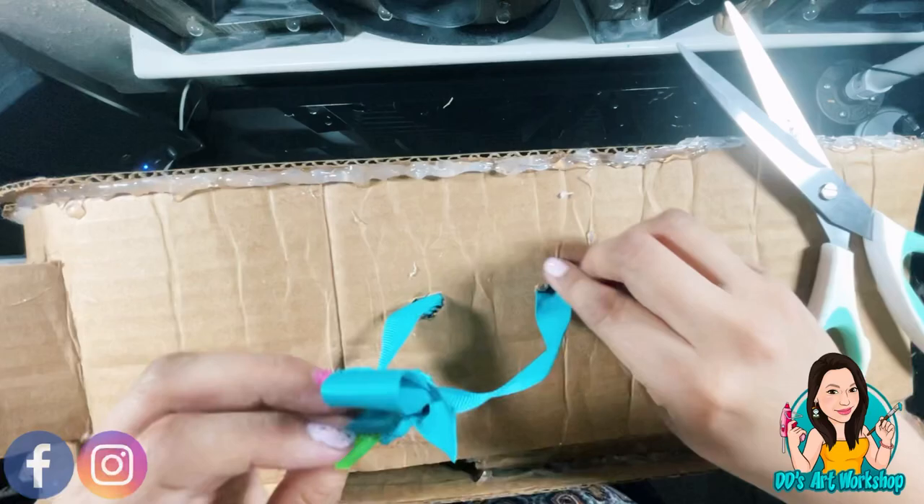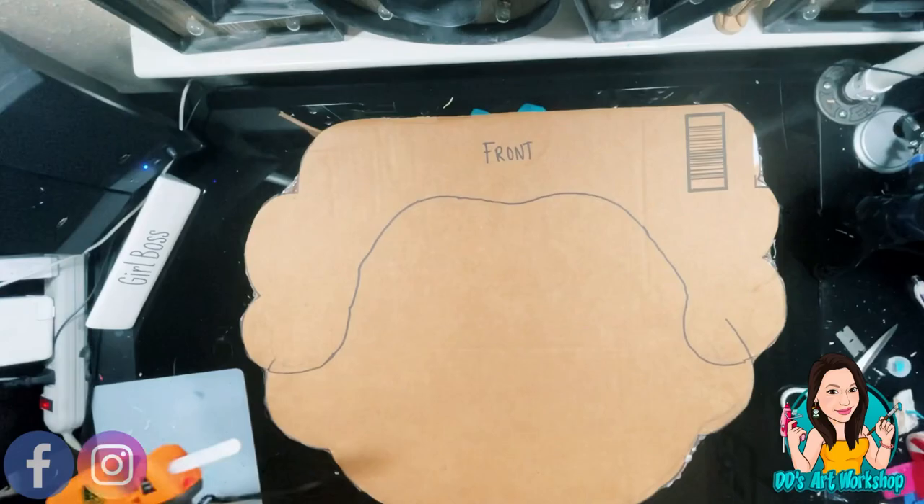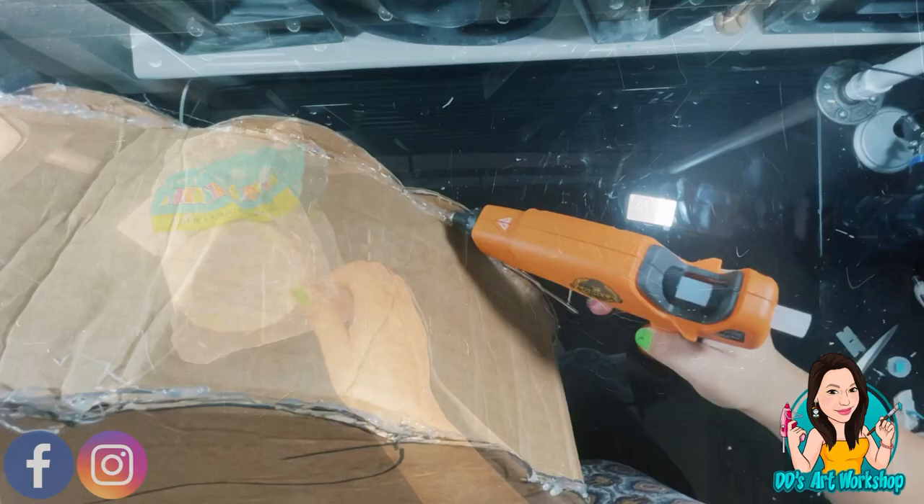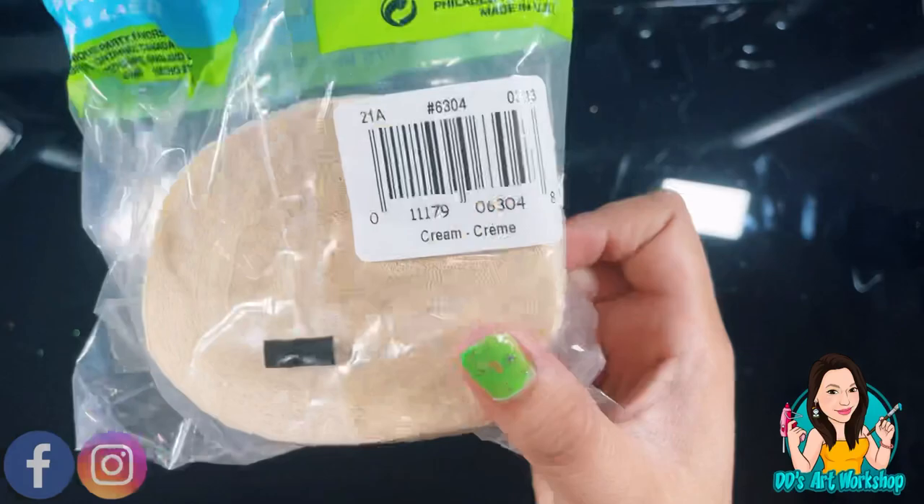My lifesaver has arrived — the larger Gorilla glue gun, which I am so excited to use because it gives me more glue, which is the one I should have been using in the first place. Now we are ready to cover our piñata in streamers. This cream streamer I had in my stash — I'm just going to fold it in this length, give or take, and fold a lot of it so I have a lot of fringes.